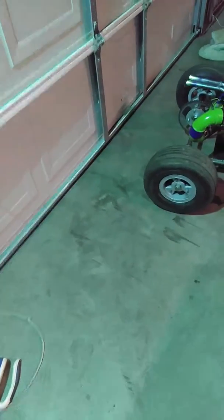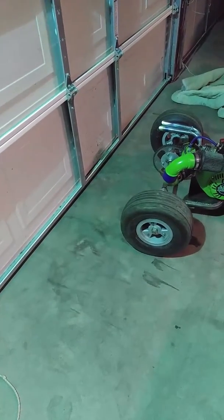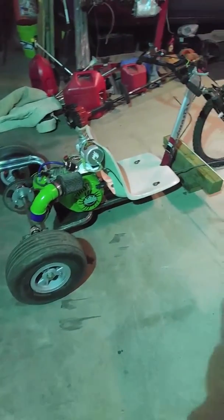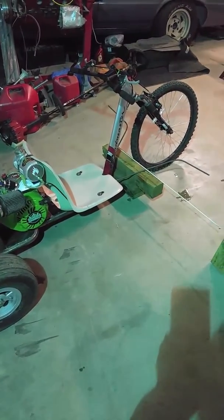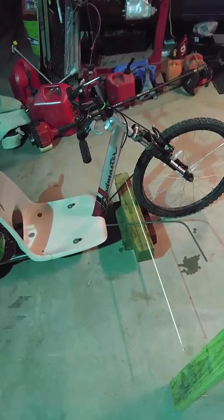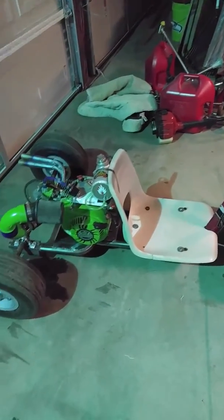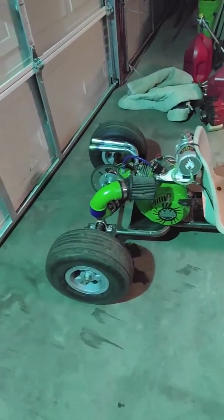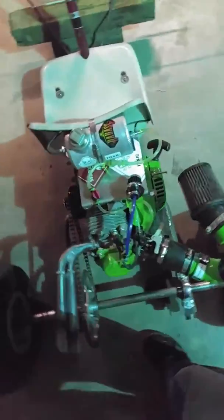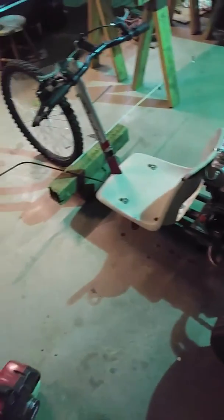Hey, what's up? Well, I love me some drifting, so I made a drift trike. I couldn't help myself. I had an old mountain bike, so I got some suspension, built me a frame, and I went ahead and hooked up me a drift trike.